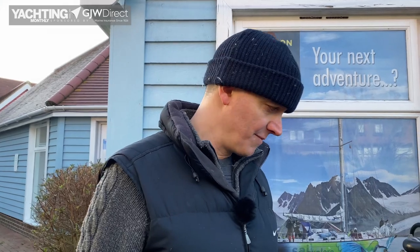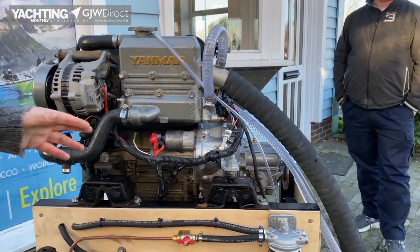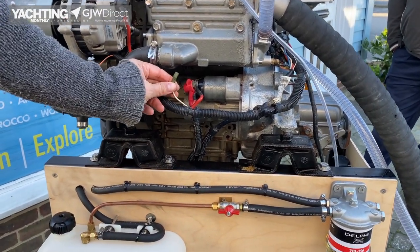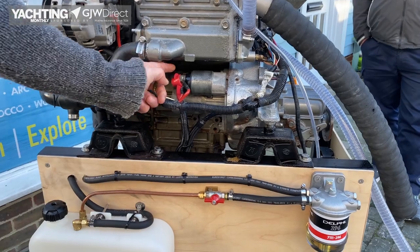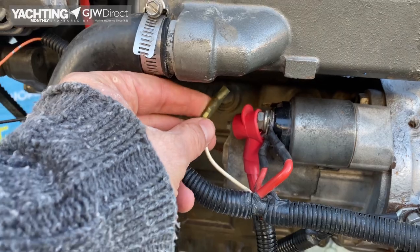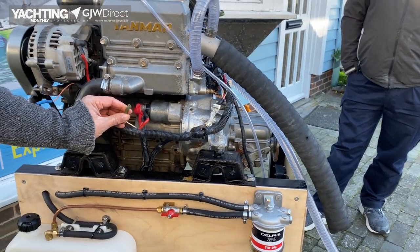With any engine problem, before you dive into the detail it is always worth having a good visual sense check — is there something out of place? On this engine, as we were checking for voltage, we've seen that this wire is hanging loose. It's a sleeve connector with a spade connector. The chances are that's what's come loose, and this also happens to be the power that fires the solenoid — that must be what's stopping this engine from starting.